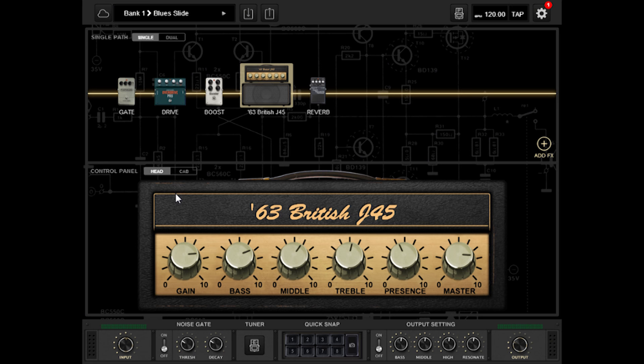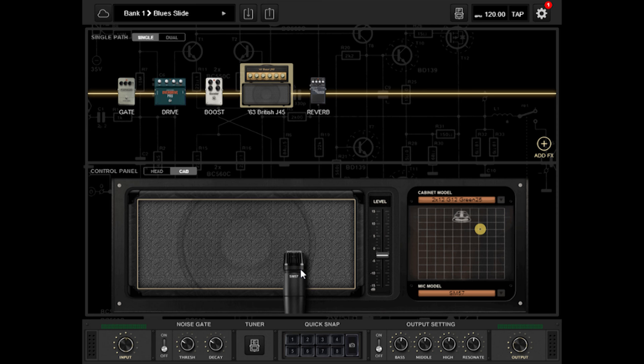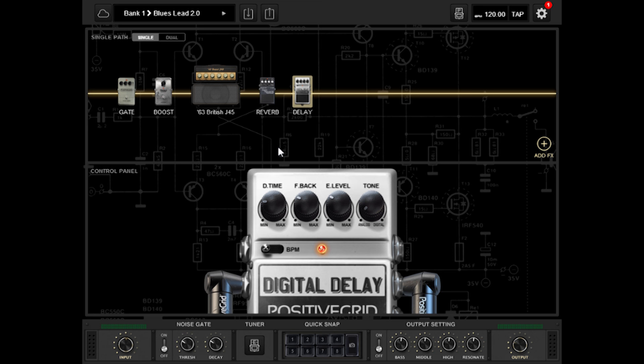Now we're moving on to my blues tone. I've made two presets — the first one is for the slide part. I wanted a thick tone, so I added an overdrive pedal and a boost in addition to the amp. It's very easy to change the mic position and the cab too. My lead blues tone is slightly different — I just added some delay and changed the boost.